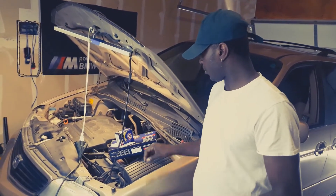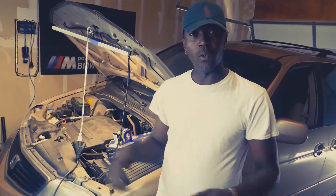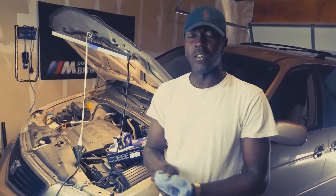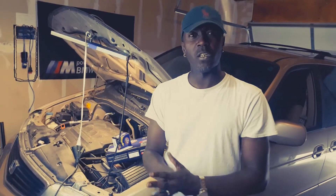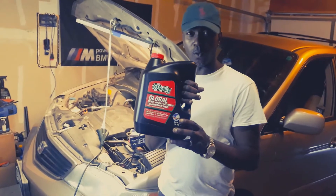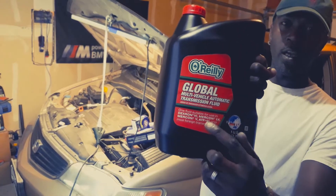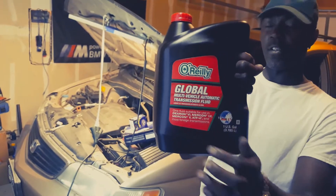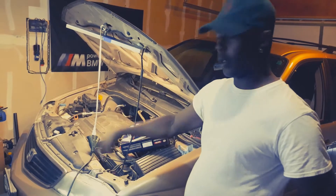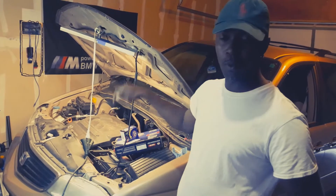When that finishes draining, I'm going to show you how to put back the new transmission fluid inside the transmission. Then we're going to go to the engine oil next. This is the transmission fluid I'm going to use — it's ATF4. I'm going to install the drain plug and then come up top and start pouring the transmission fluid.